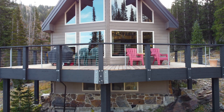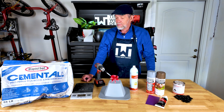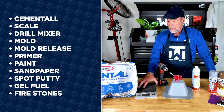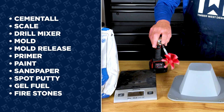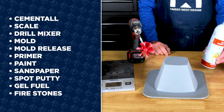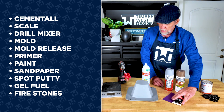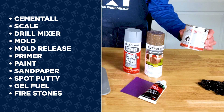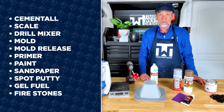Welcome back to Timberwest Design where we talk timber, shade structures, and outdoor living. Here are the supplies you're going to need for this project: some Cement All cement mix, a scale to weigh out the water-to-Cement All ratio, a way to mix it — I love this drill mixer. You need a mold, I have the files on my website for that, some mold release, primer, paint, sandpaper, some spot putty, and then when it's all done you need a fire source. I like this gel fuel and you'll need some of these little fire stones. I'll have links to all this in the description.